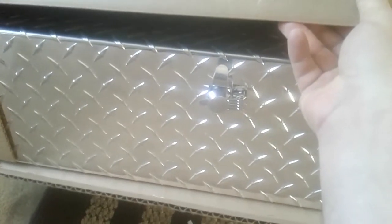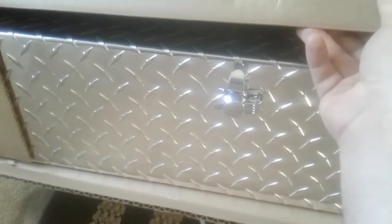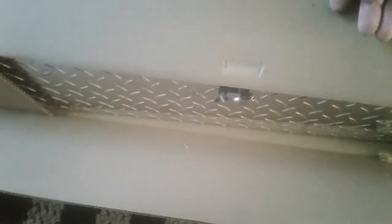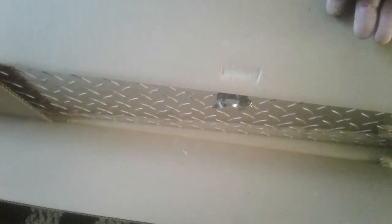Oh shit, it's the wrong one. This is metal. They gave me the wrong one. I'll take a look at it, but yeah, it's not the one I wanted — I wanted the plastic one. I got this on Amazon and the picture didn't match the actual product.